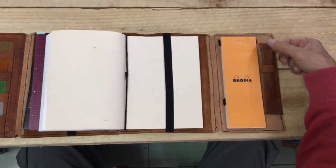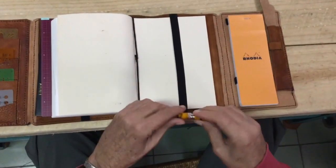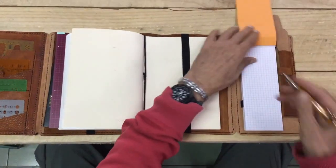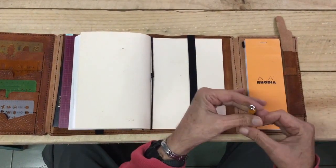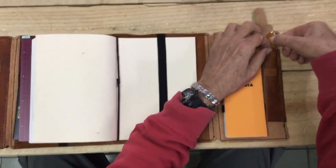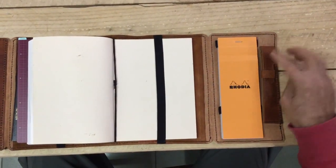And then right next to that, you have your pen pouch. So everything is here. Everything you need is here. You just get your pen and start doing your thing. So your pen will be fully protected there.